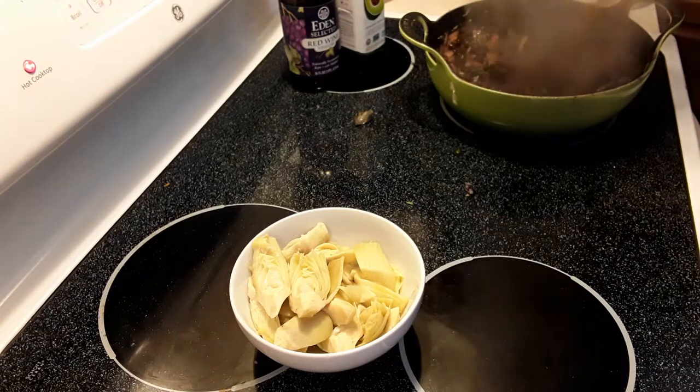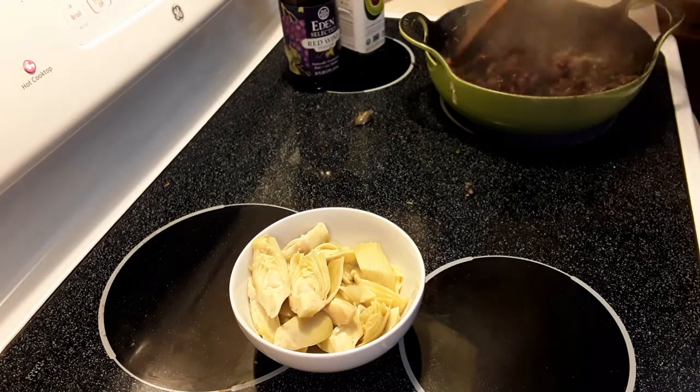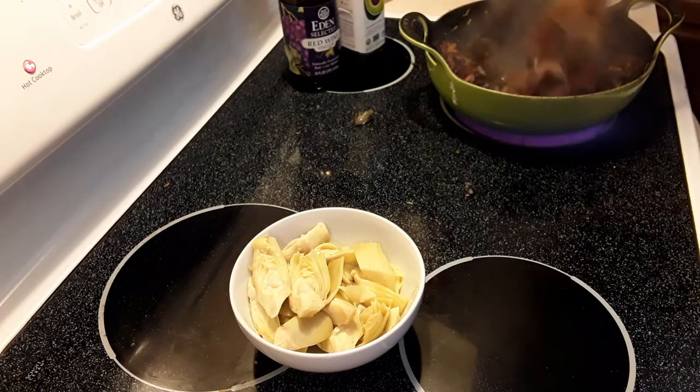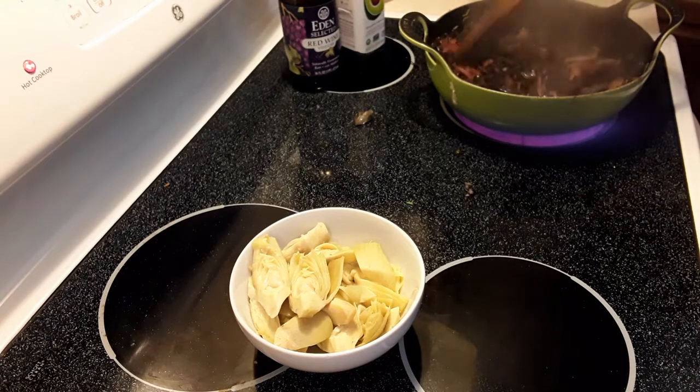If I were using fresh spinach, it would go in like the last 15 seconds — it might actually go in when I pull this off the fire, because fresh spinach will just break down immediately. It will wilt.